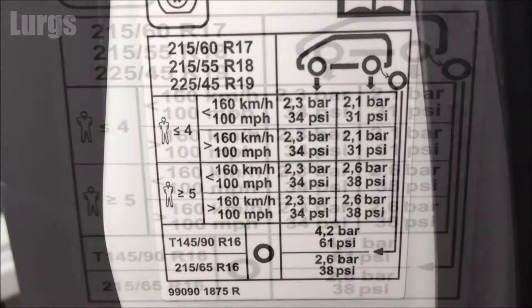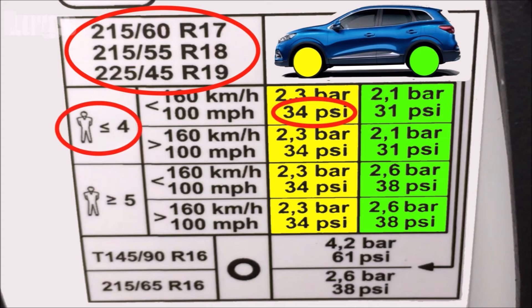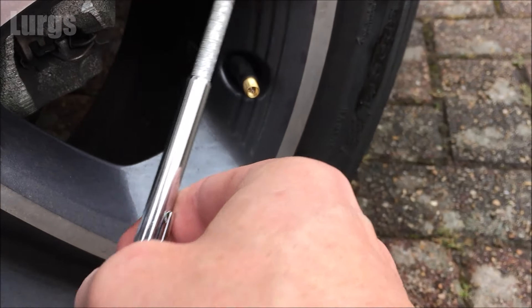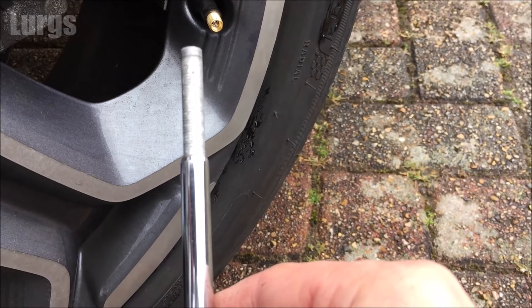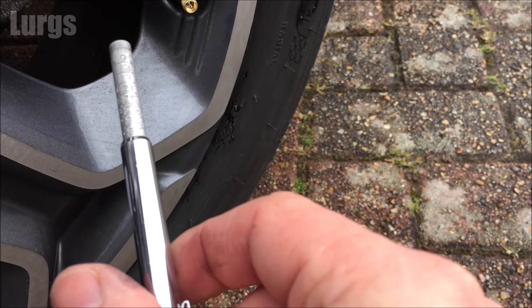On my particular vehicle, I'm going to have less than four people normally and I'm not going to be going over 100mph, so on the front tyre pressure I need to have 34 psi, and on the rear tyre pressure this needs to be set at 31 psi. So what we need to do is just go around all four tyres and make sure that those are at the correct pressures — and as I mentioned earlier, make sure you do this when the tyre pressures are cold.